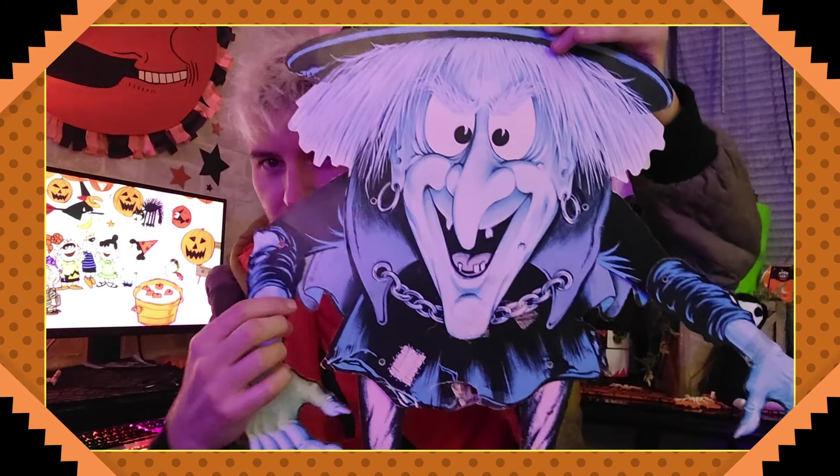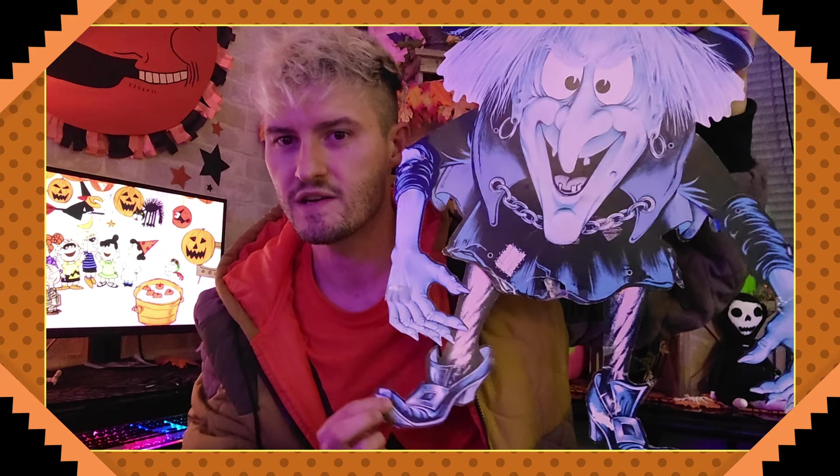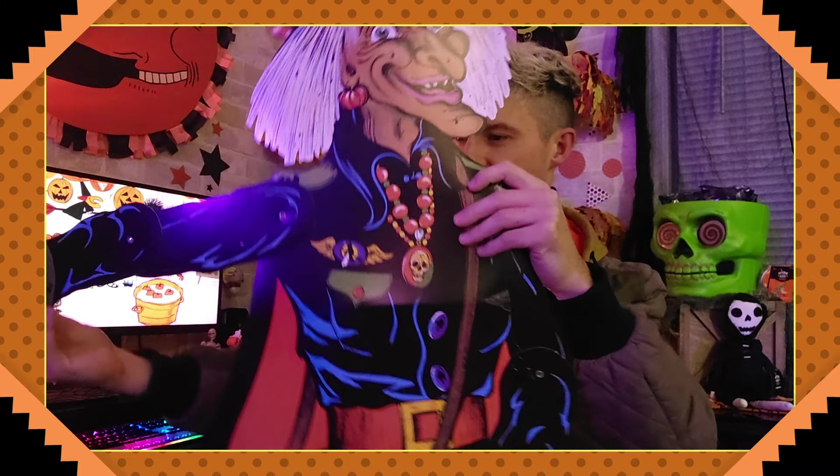Just look at the cool details on her — what amazing artwork. You go to Target or Walmart and you don't see Halloween stuff drawn like this with all the detail. It looks like it was clearly hand-painted.